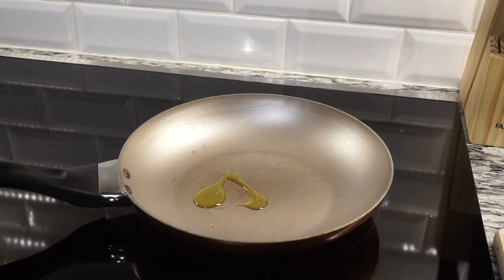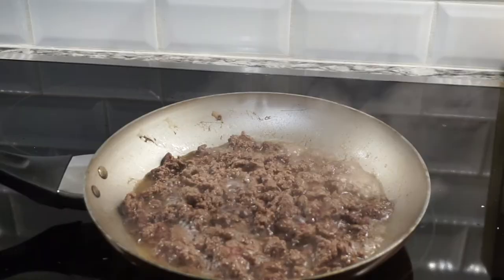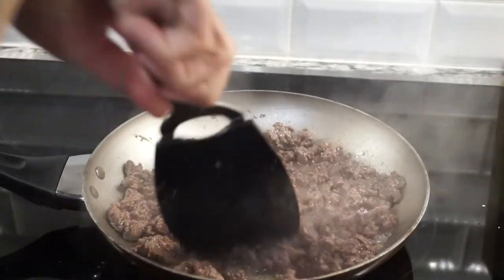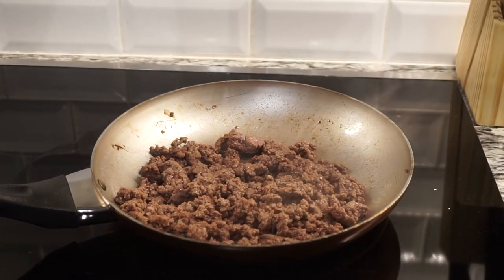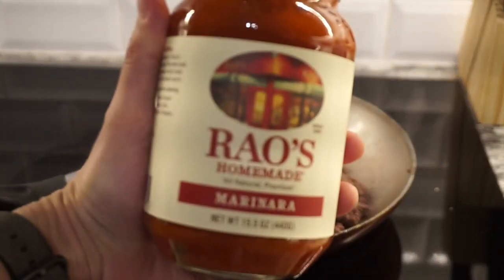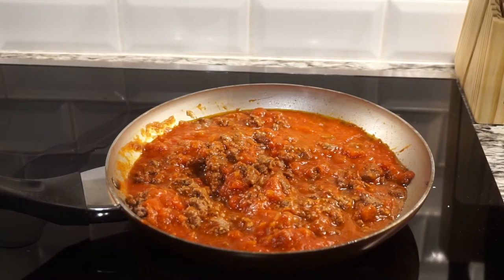While that's cooking in the oven we're going to brown one pound of ground beef or meat — I'm using bison. Drain the liquid and then we're going to add 24 ounces of marinara to the pan. Now cook for five minutes on low heat.